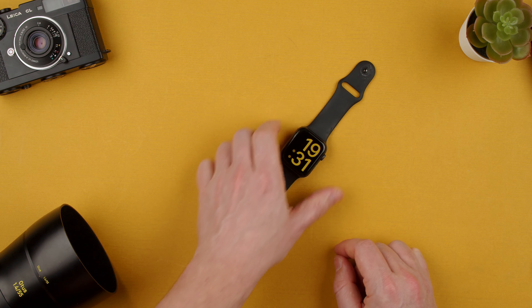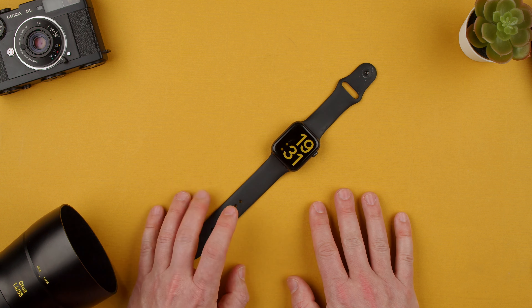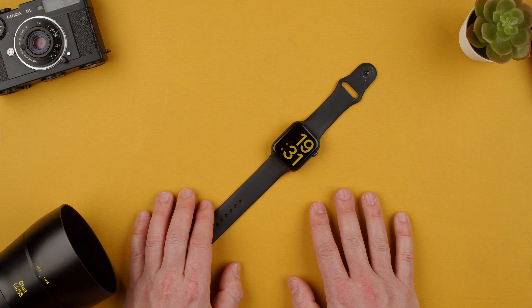That's how you attach the strap for the Apple Watch SE. If you have any questions, let us know in the comments below. Thanks for watching. See you in the next one. Bye.